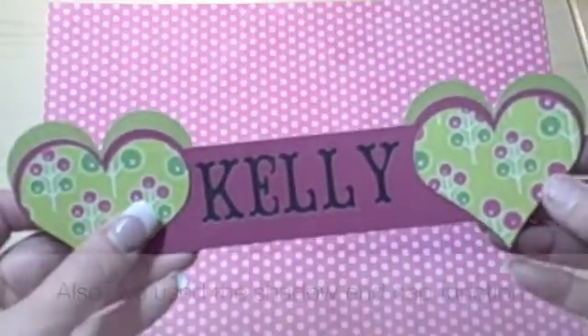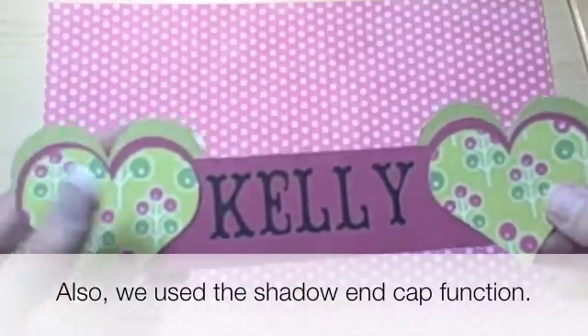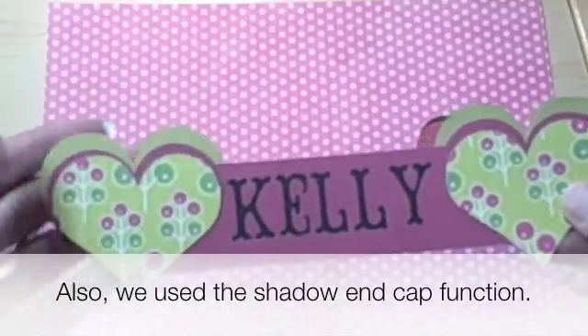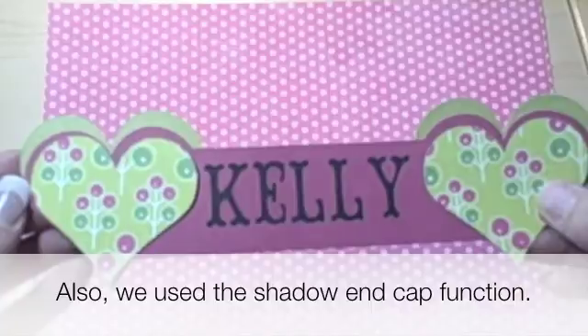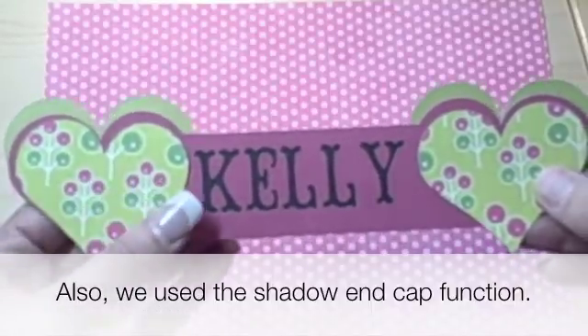Today we learned to use the fit to length button as well as the center point button. Thanks for tuning in, and head out to my blog at www.obsessedwithscrapbooking.com for the instructions. Have a great day!